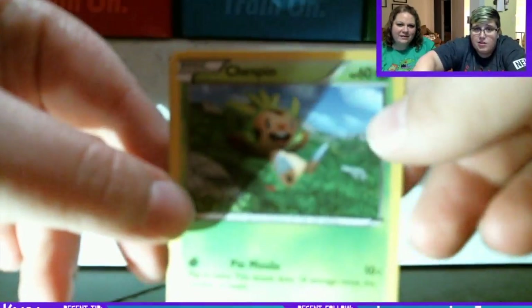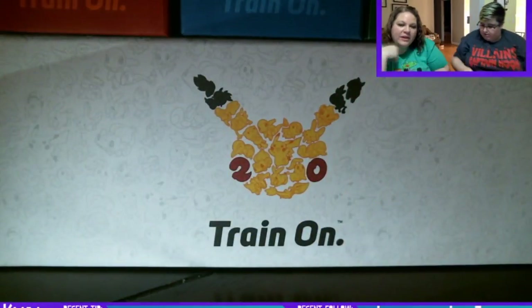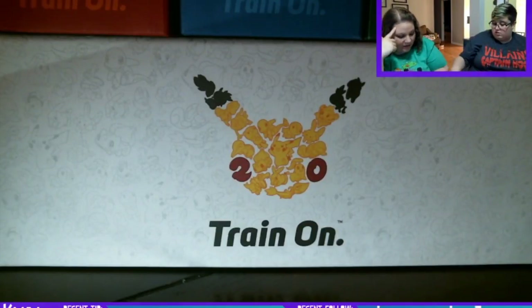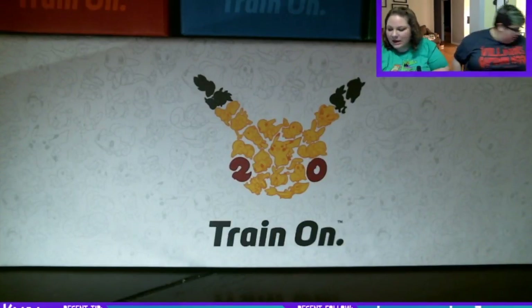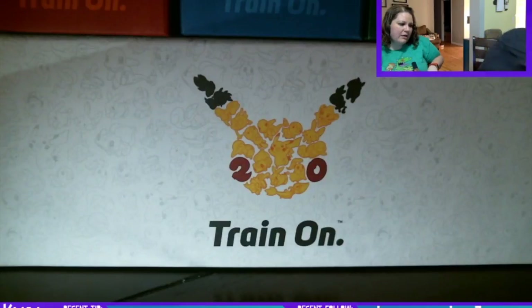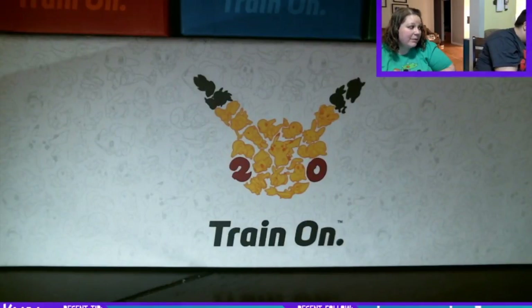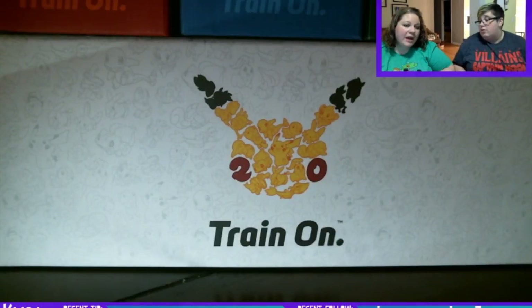I got a Honedge, a reverse holo, and a Shauna — so that really had no significance at all. For the XY packs, our heaviest packs had reverse holos in them, but our mid-weight pack had an actual holo. I don't think I'd ever carry a scale to the store to check it. The EX we pulled before — that was in the middle weight, I believe. It might depend on the generation.